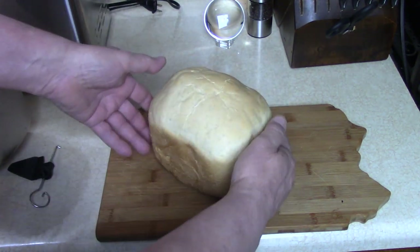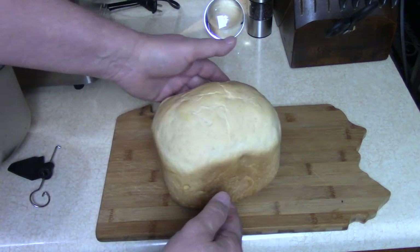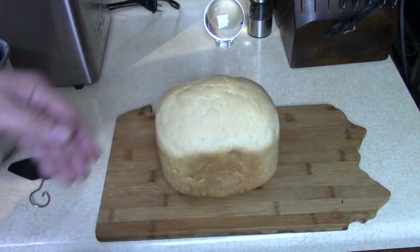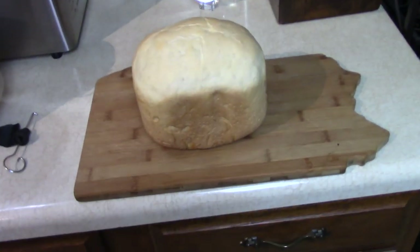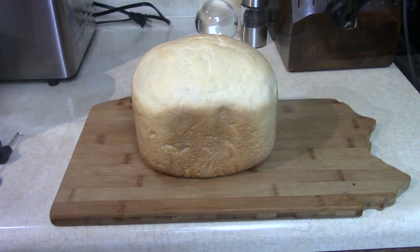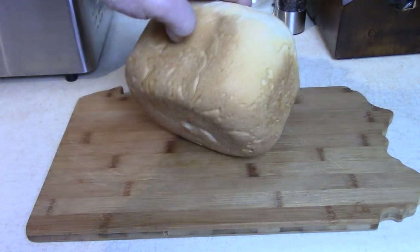I'm going to let it cool before I slice it. I just had to share it with you because I make it so often — because it's so easy. You can make up to a two pound loaf in there. It cooled for a few minutes and I want to show you how it looks when you slice it.